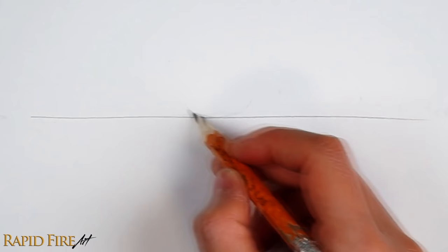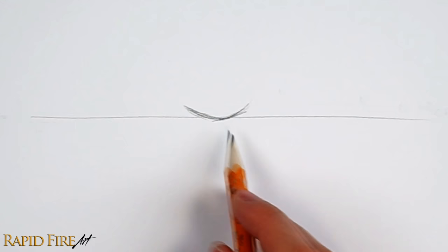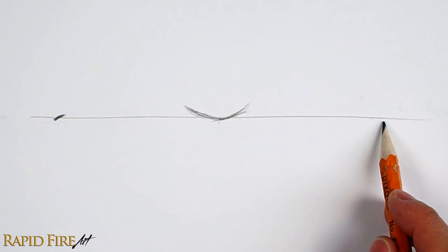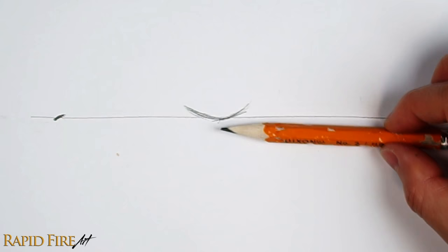The next step is to locate the very center and draw a shallow bowl shape. On both sides, draw a tick that slants in any direction that you want. These are the corners of the mouth. You want to make sure that they're spaced evenly apart. I'm just using my pencil as a measuring tool, but you can use a ruler instead.